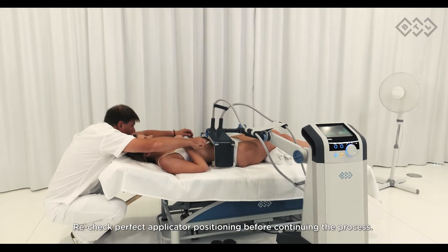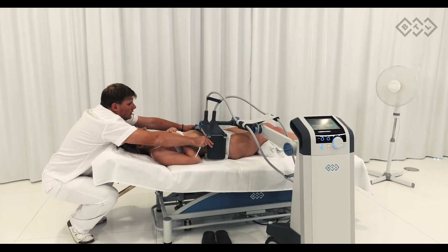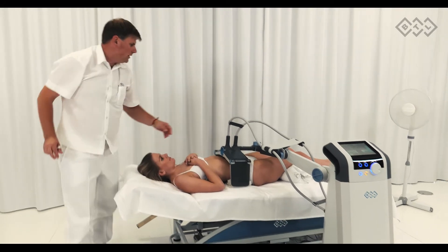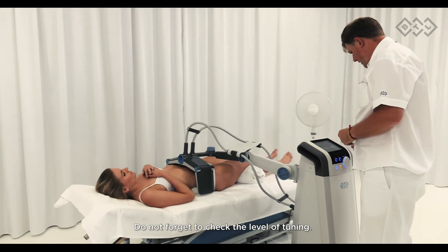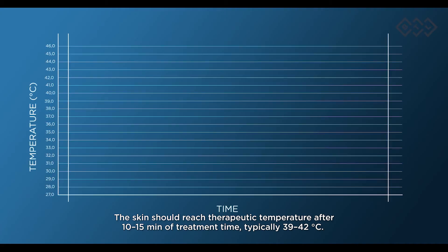Recheck perfect applicator positioning before continuing the process. Do not forget to check the level of tuning.